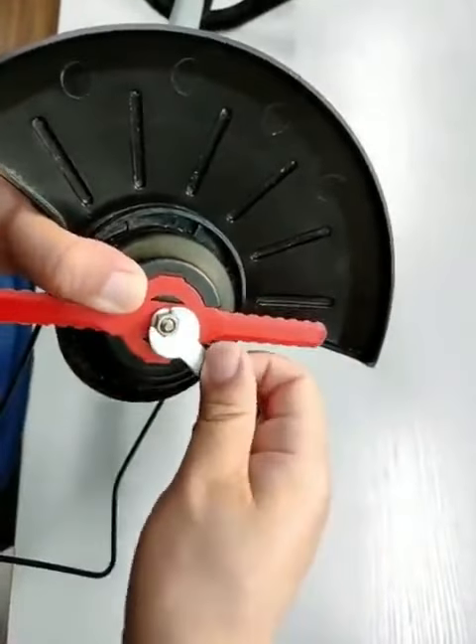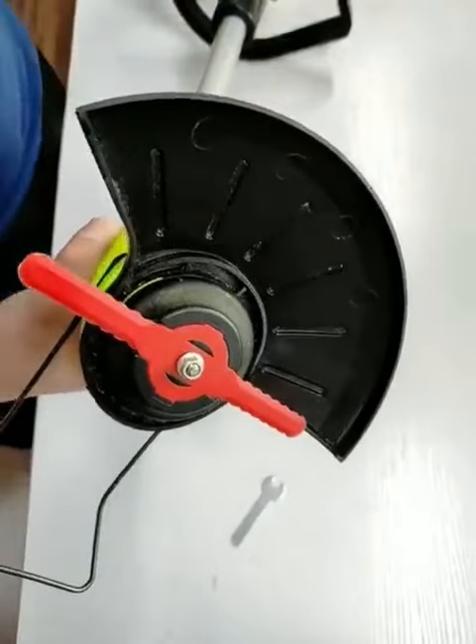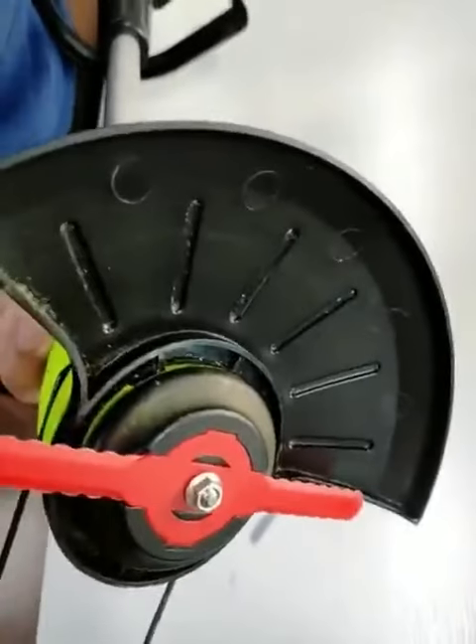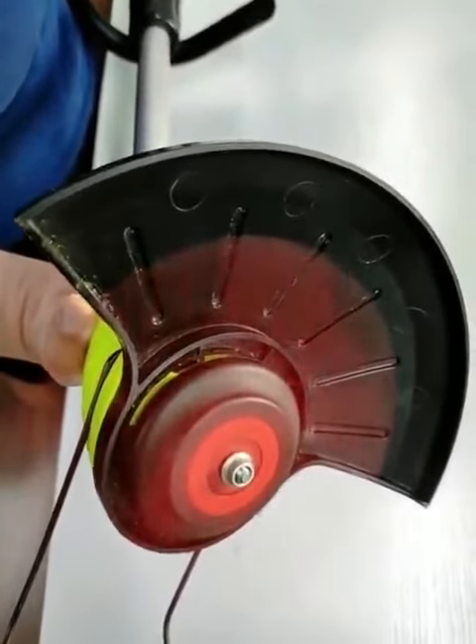Screw the hex nut on the threaded shaft of the motor and press the blade with the thumb of your left hand to fix the motor shaft. Use a hex wrench to tighten the hex nut clockwise to complete the installation of the lawnmower.